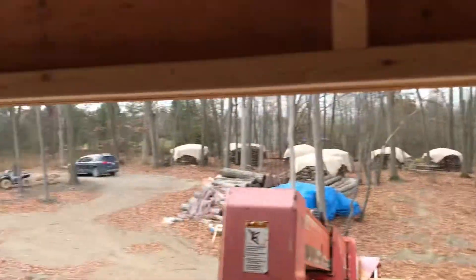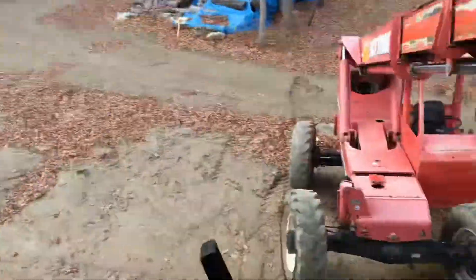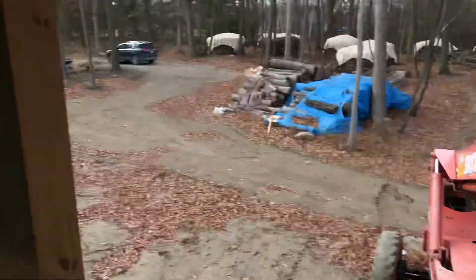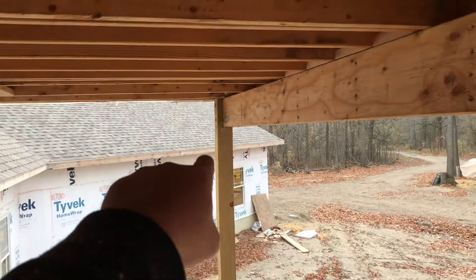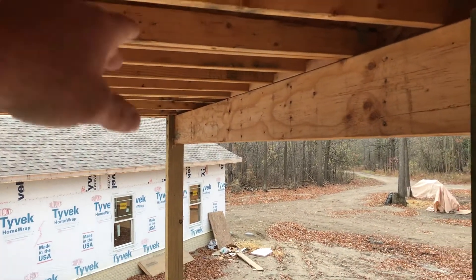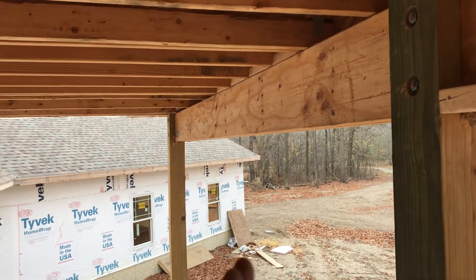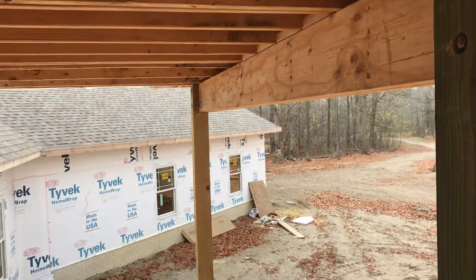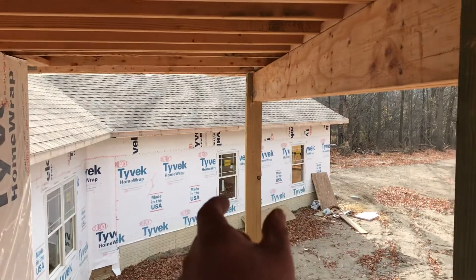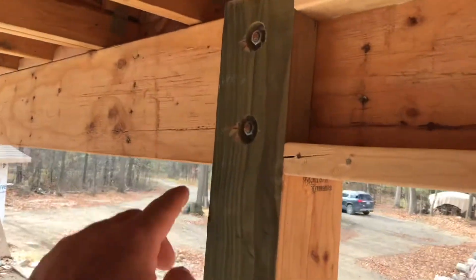Over here is what it looks like — this is a nice setup, we got the lift and I'm in the basket. You can see how we just notched the post around. In order to make this look good, we decided to just pack out this beam so that when the house is all said and done, the beam will be the same width as the post. There's how we notched it, and we used lag bolts here.